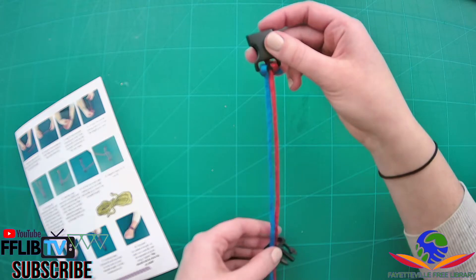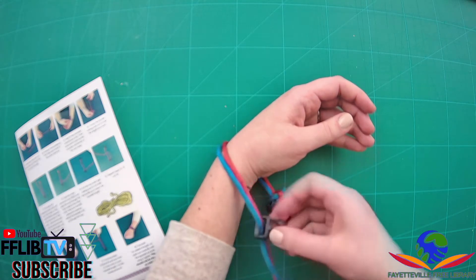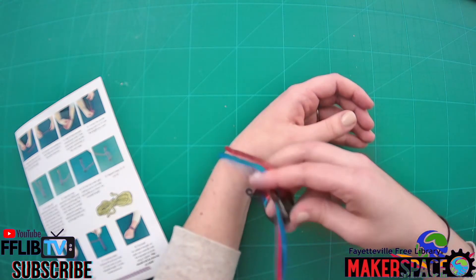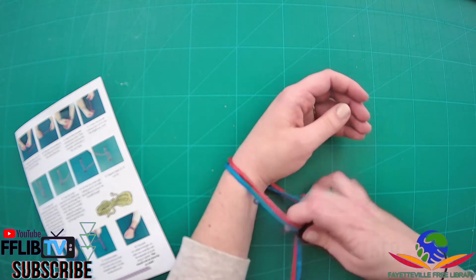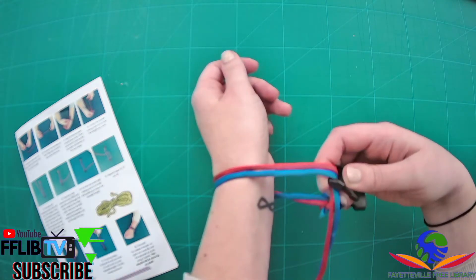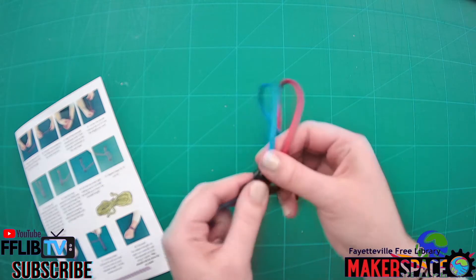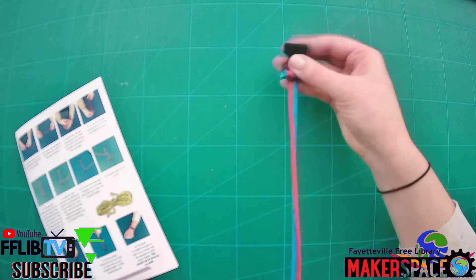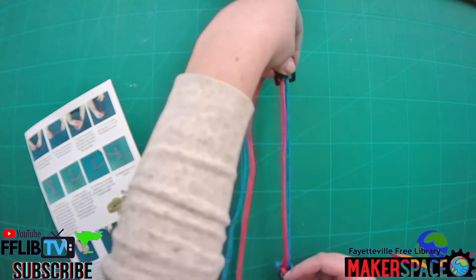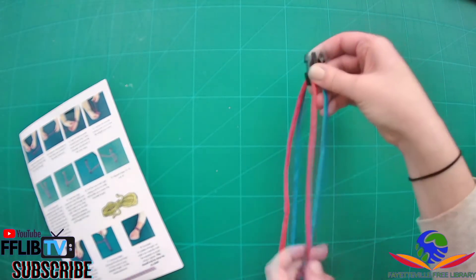Next, you're going to test the length you need by wrapping the paracord around your wrist — it might help to have an extra set of hands during this part. Figure out a rough estimate of how big you need your bracelet to be, but leave yourself a generous amount of extra paracord because it's going to tighten up and get smaller as you weave it. This looks pretty good for my wrist. Take it off, try to keep that buckle in the spot you just picked. Then flip it over so the pointy part of your buckle is facing up and your extra pieces of paracord are right underneath.